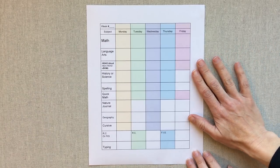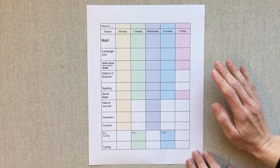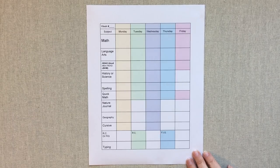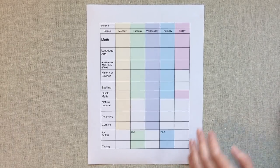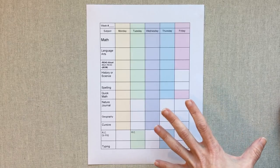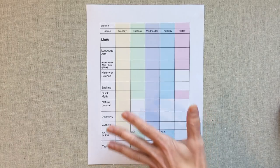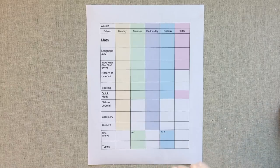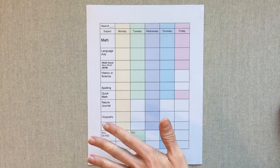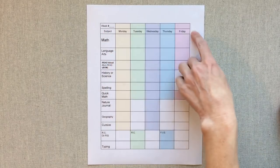This is the chart we both go on, so it helps keep me on track too. I can save them every week — I don't need to save them at the end of the year because in our state we don't have to turn anything like this in. Once I tried this out for the first few weeks and made sure these were the days we wanted each subject on, I went ahead and had about 30-something of them copied and colored so I just have a folder of them. I pull one out every Monday morning, write in the week number and the dates, and that's it.